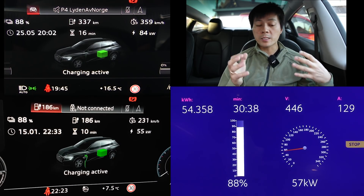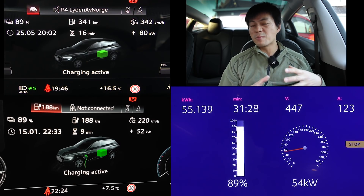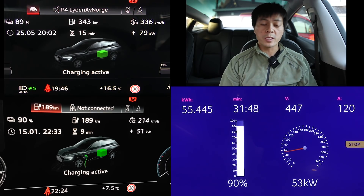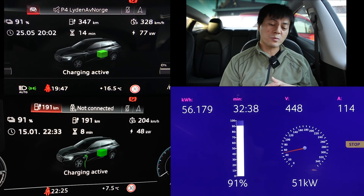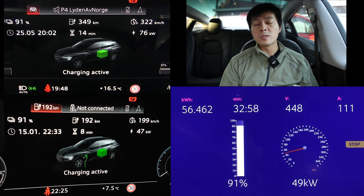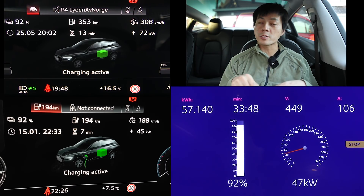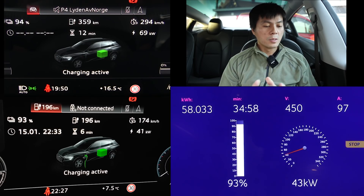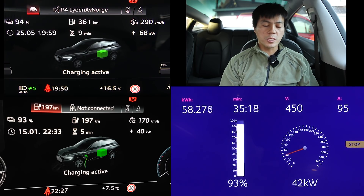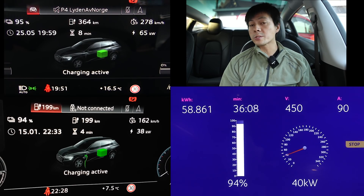You have to drive at motorway speed for at least half an hour, maybe even one hour, before the battery properly heats up. When I tried to drive slower — doing the range test at 90 kilometers per hour in around zero degrees — I didn't get this charging curve. So this is actually take two of the charging session for the 50. In the first session it was around 10 kilowatt lower. Towards the end, the 55 is still getting pretty good speed whereas the 50 is starting to slow down.